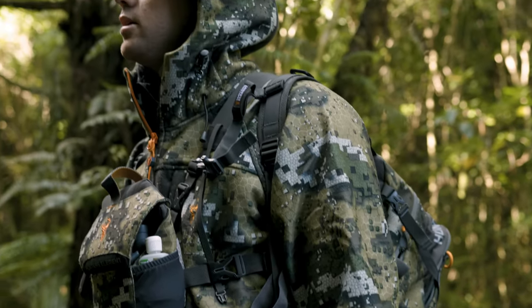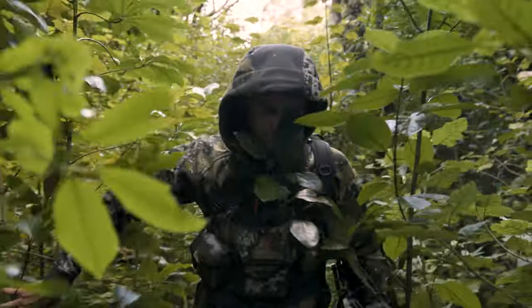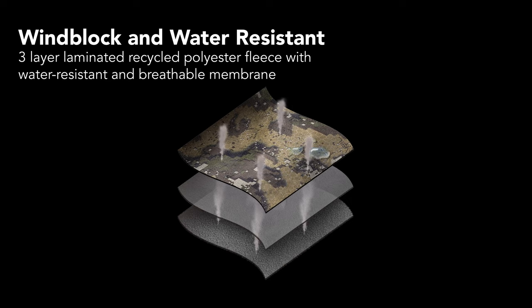The three layer laminated fleece starts with a tough outer fabric that will remain silent in thick bushy terrain. Beneath this is a water resistant and breathable membrane that will cut wind, defend against showers and breathe out moisture so you remain comfortable all day long. Finally, an internal fleece lining will retain body warmth.